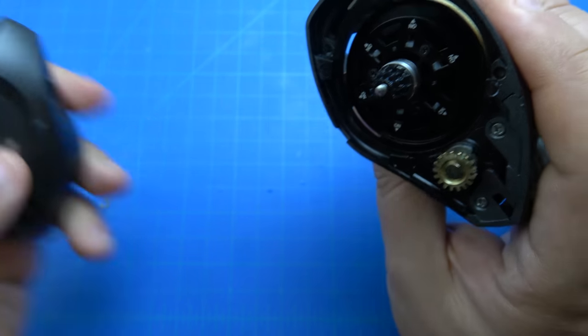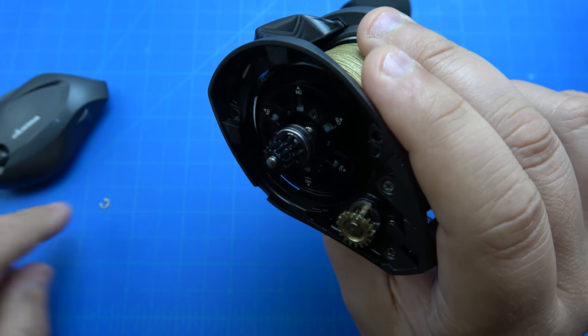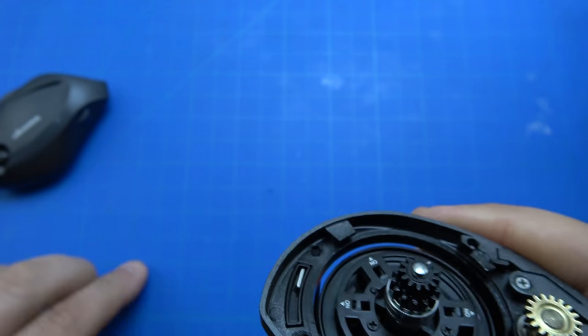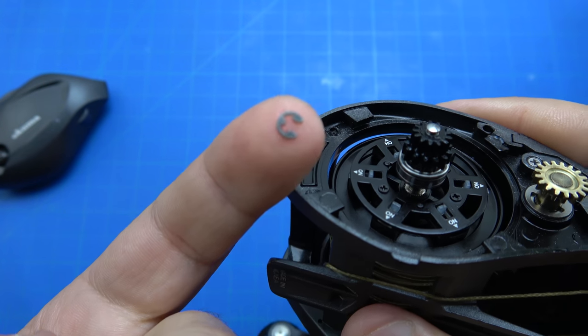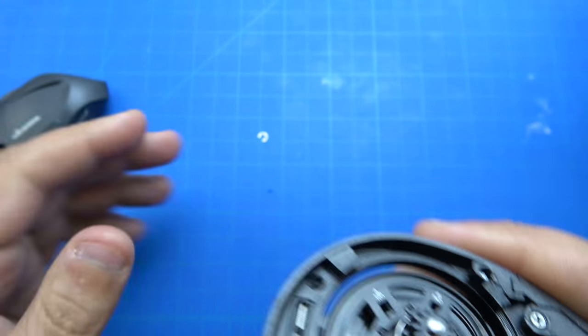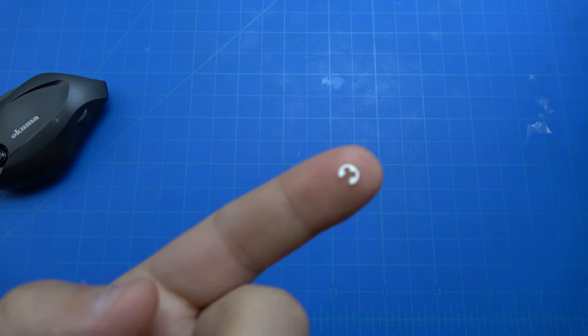All you're gonna do is remove the side plate to get at the spool bearing that goes into the side plate. To start off you're gonna remove that little e-clip. I used a pick and it just popped right off. It's pretty easy — anytime you're dealing with these type of clips, be careful you don't lose it.